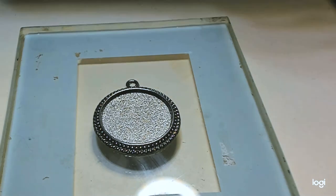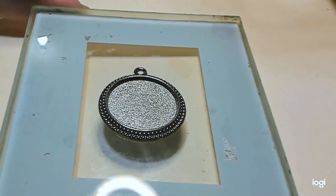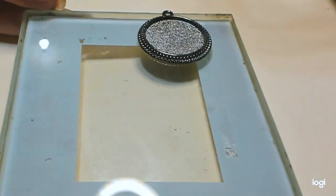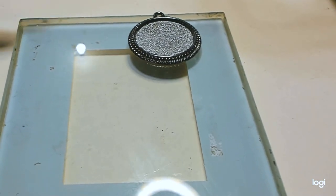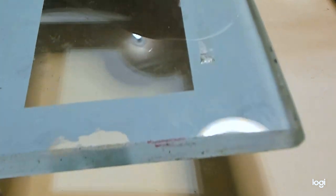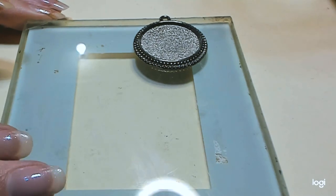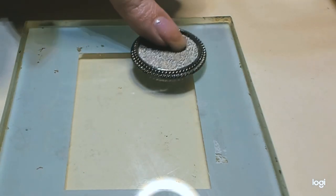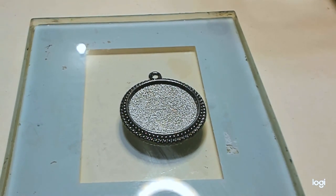Number one: you need a level workspace. I have these glass coasters that I got from Goodwill or a garage sale years ago. They've been used for a whole lot of stuff, but it's a nice solid piece that I can move around if I need to. It's glass, and I know it's flat. However, I work in my garage, and garage floors are not level — they slope away from the house, so I already know this needs to be leveled out.